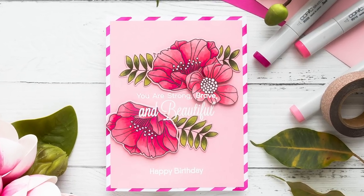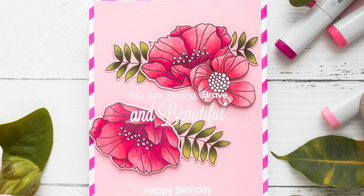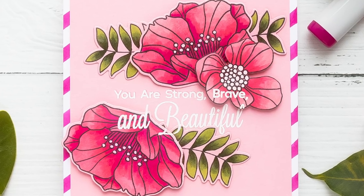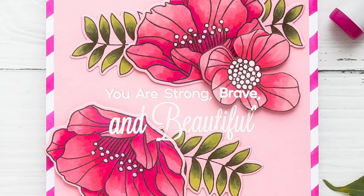Hi everyone, I'm Yana Smekula and welcome back to My Favorite Things YouTube channel. In this video I'm going to show you how to create a beautiful feminine birthday card and will teach you how you can color with alcohol markers on colored cardstock for a seamless yet slightly dimensional look.